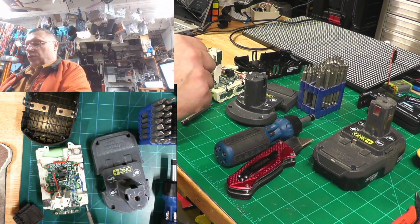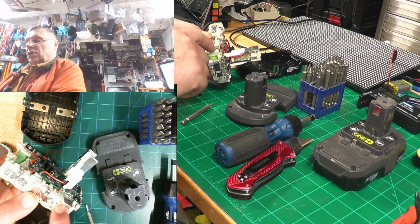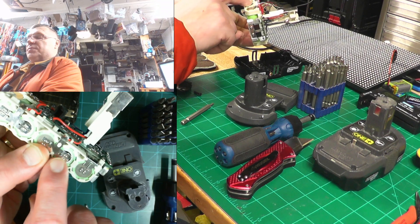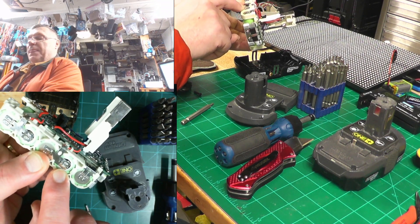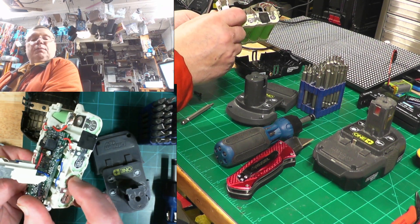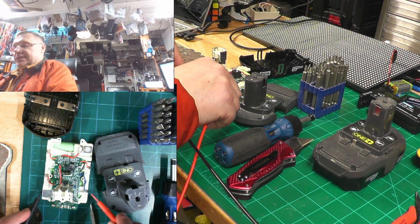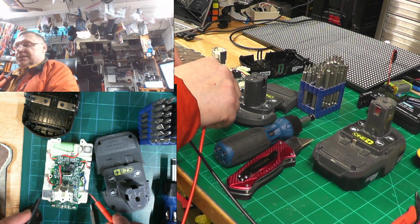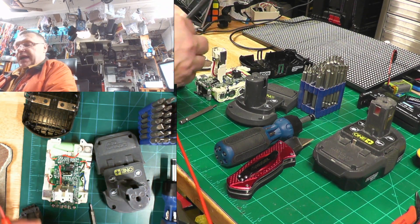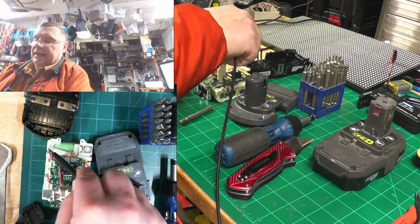Take the plus and minus probes and watch which is plus and which is minus. The larger circle on the battery is minus, and the smaller circle is plus. Put the plus probe on the plus side and the minus probe on the opposite side, then just touch the probes like that — plus to plus, minus to minus — and let it sit for a few seconds. Then do the other set. Note that every other cell alternates: minus, plus, minus, plus, minus — same on the other side.